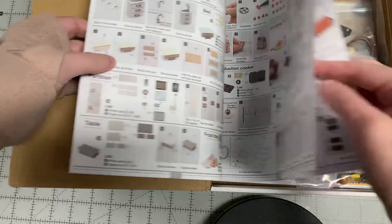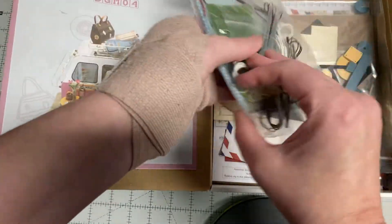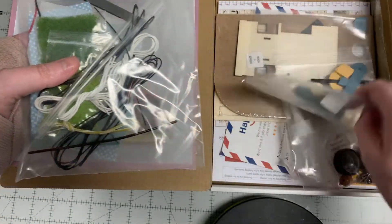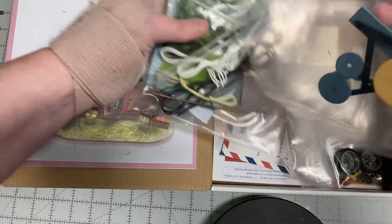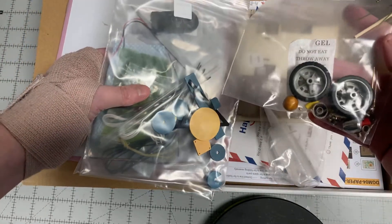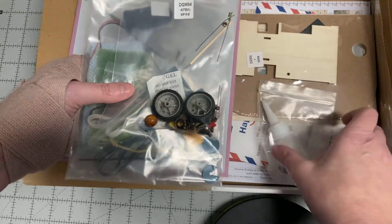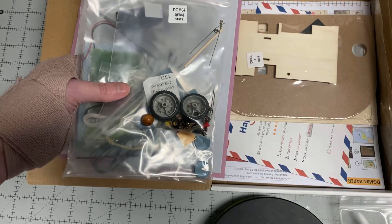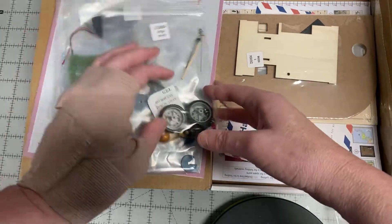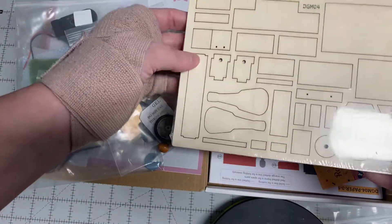Okay, the instructions look like they're good. We have our pieces. It doesn't look like there's that much to this kit. There's a gel — do not eat. Tires. Oh, they gave us glue — nice! That's good glue too. If you can get this stuff, it's really nice.